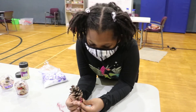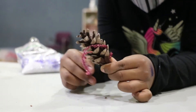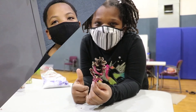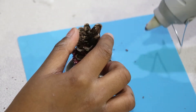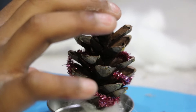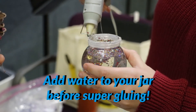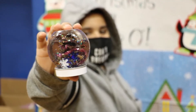We're all going to wrap it around the tree. I suggest a parent should help you with the hot glue gun. Thank you. Bye. That's your finished product at Camp O.